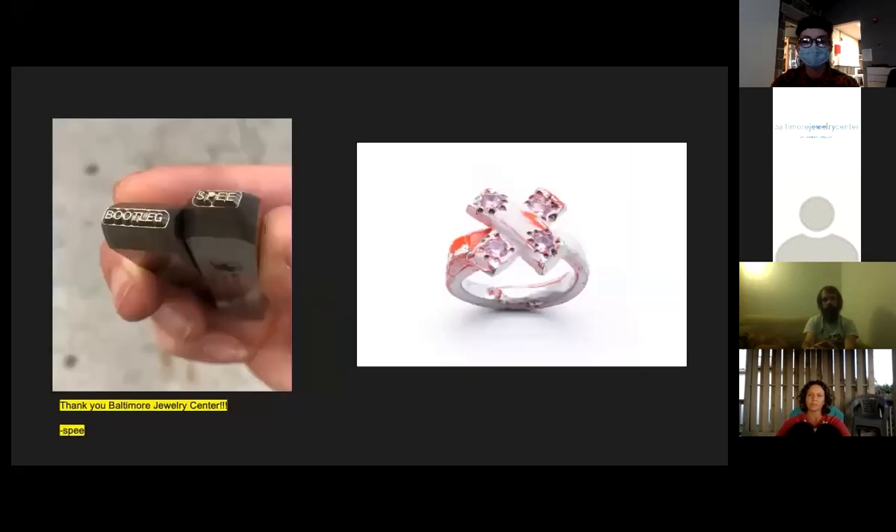I appreciate you all hanging in there with me — some of this information is a little dense, and this work is still under construction. Feel free to ask questions, but know that I reserve the right to say I don't know or that I'm not there yet. Thank you for joining me, and thank you again to Shane and Elliott and the BJC for this awesome opportunity.